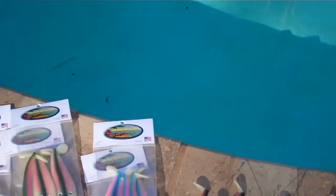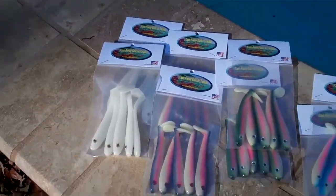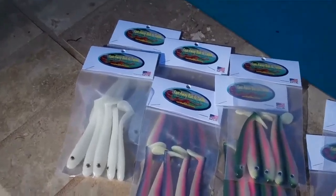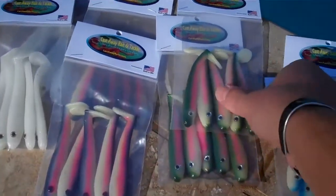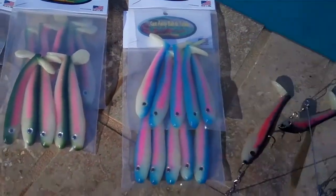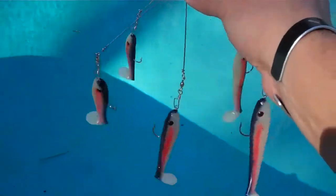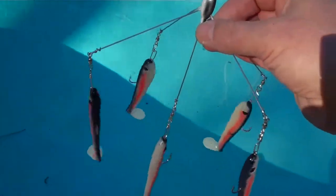That swim bait is for a four-inch swim bait, so the whole rig itself weighs just right at two ounces. I've got four different colors: pearl with golden eyes, bleeding shad, rainbow trout, and linear blueback. This is the rig fully dressed out and loaded.